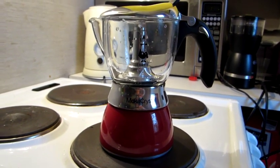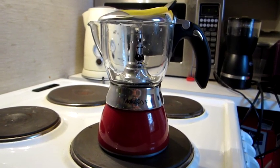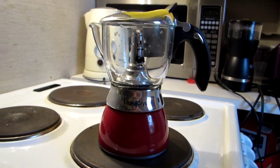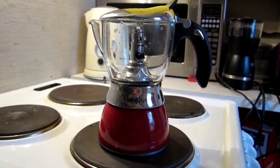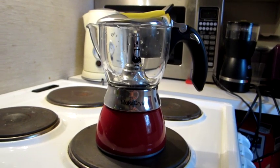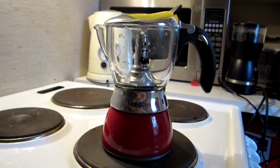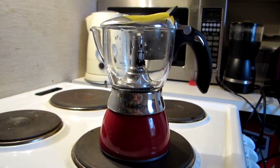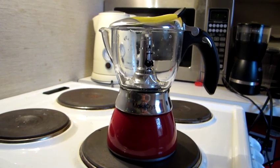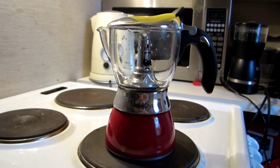Here we have the Mokker Crystal Coffee Maker. It's a very beautiful little machine. It costs about 60 euros and the bottom of the can is filled with water. On top of that is a filter — an aluminum filter with coffee powder inside — and we are about to see how the system works.